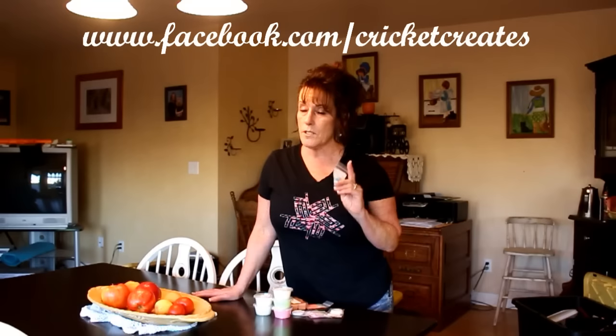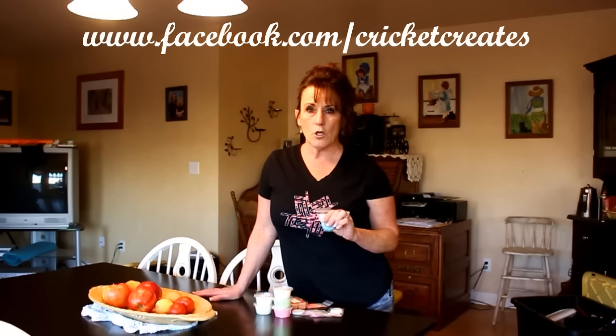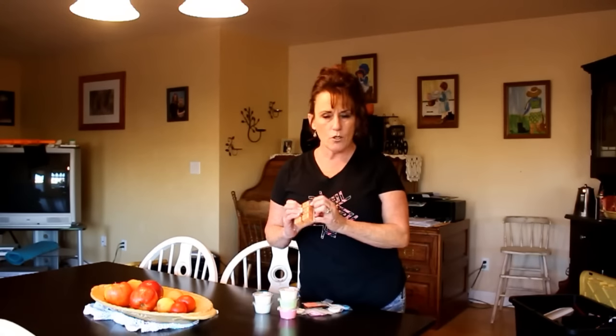Heather got a box from Cricket full of Cricket's candle melts — well, wax melts. Cricket has her own business. I'll put her website link in the about section, or at least a link to her channel. You can also go on Facebook and look up Cricket Creates to order from her. She has a wonderful selection of fragrances and does candles and wax melts.